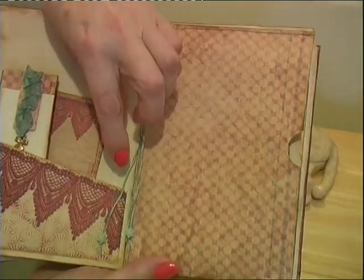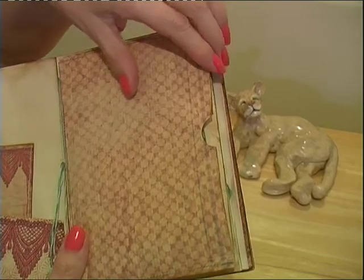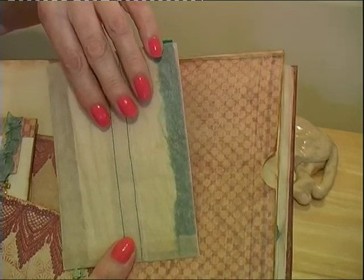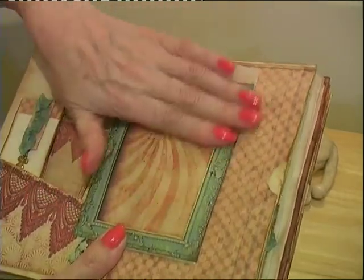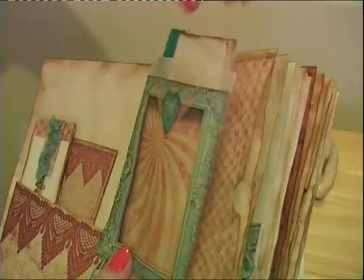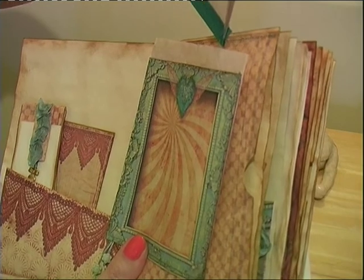Inside the signatures I've tied off with little beads at the bottom. On this page I've made into a pocket, and inside the pocket is a glassine bag that I made out of tracing paper. And I put a tag on the front of it, so you can put something behind there. I've made a little booklet to go inside the bag itself.